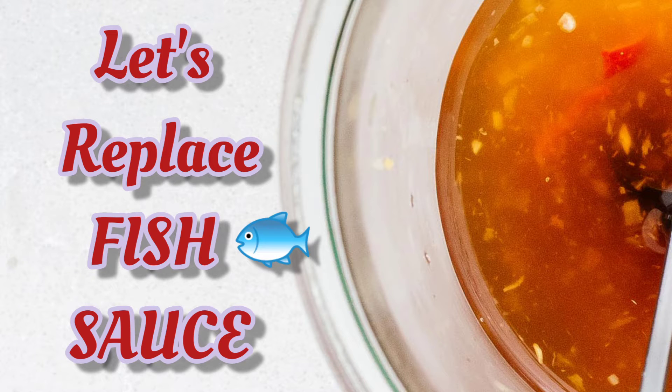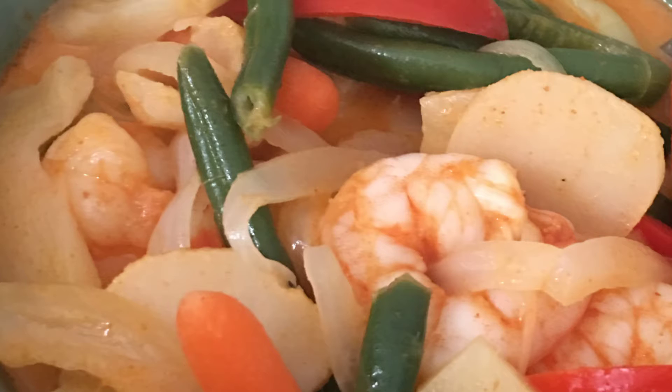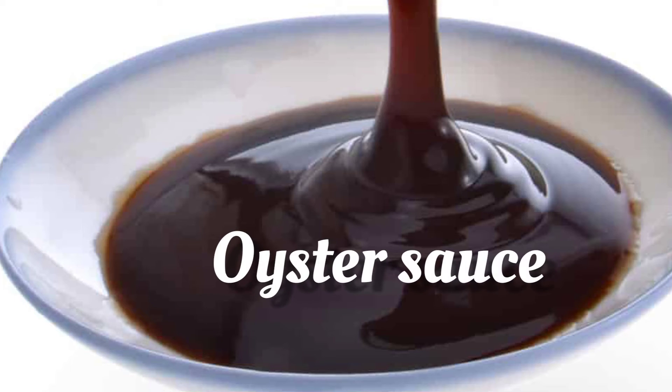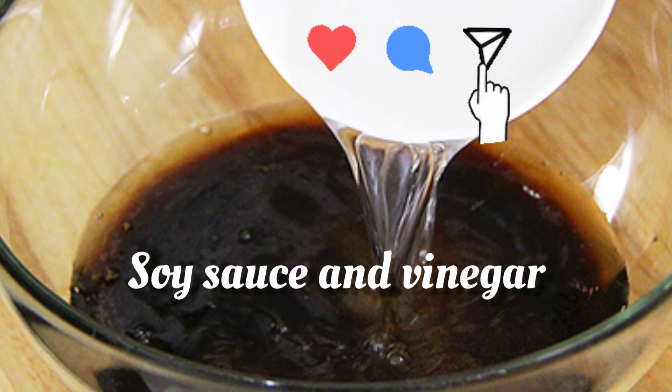Hello everyone. Fish sauce is most commonly used in Southeast Asian cooking — it adds salty umami flavor and makes things taste amazing. To replace fish sauce: oyster sauce is best for stir-frying. You can also use a soy sauce and vinegar mix — combine equal parts of soy sauce and vinegar.